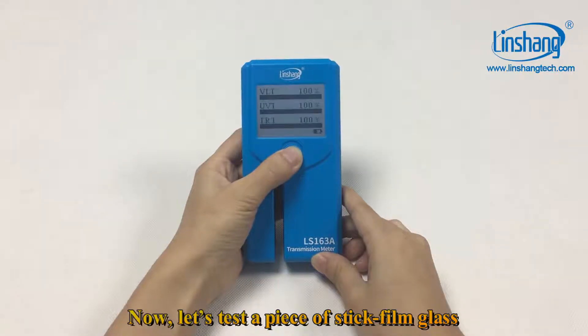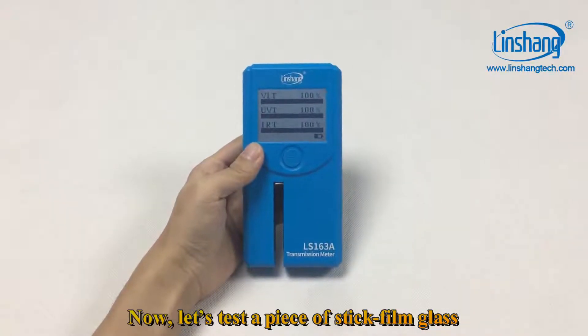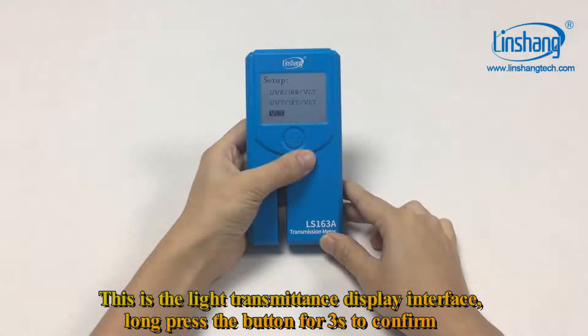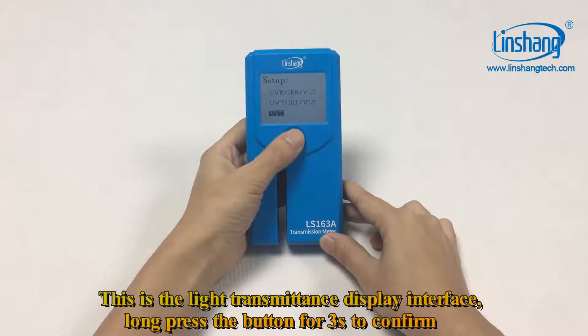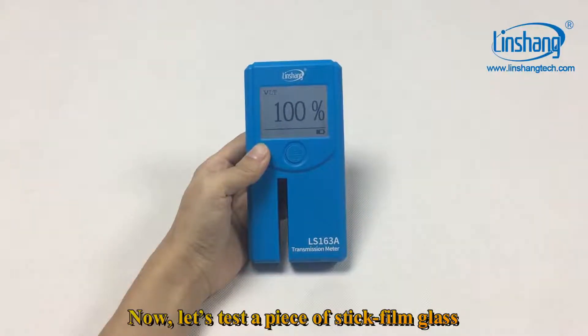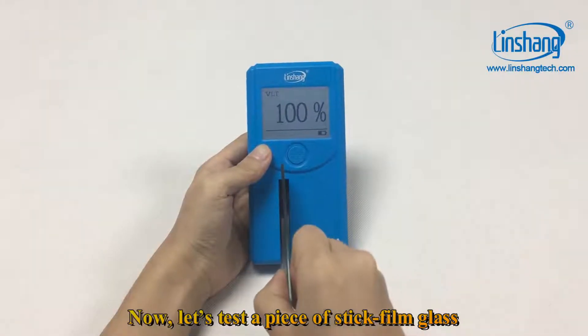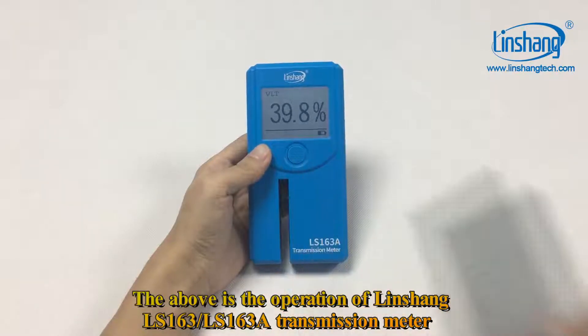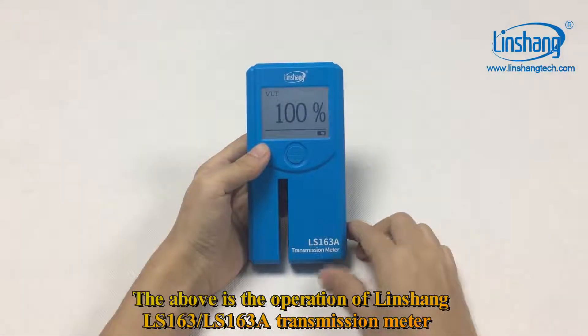Now let's test a piece of stick film glass. This is the light transmittance display interface. Long press the button for 3 seconds to confirm. The above is the operation of the Linshan LS163A transmittance meter.